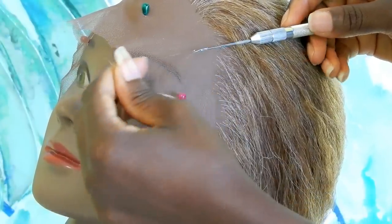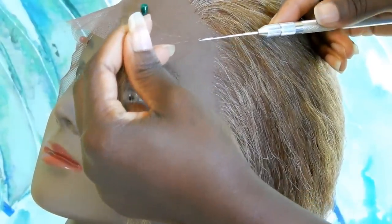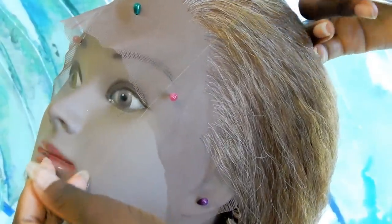Getting to the front of the hairline, make sure to hook one strand of the hair with the crochet hook and space it out so that you get a natural-looking hairline.